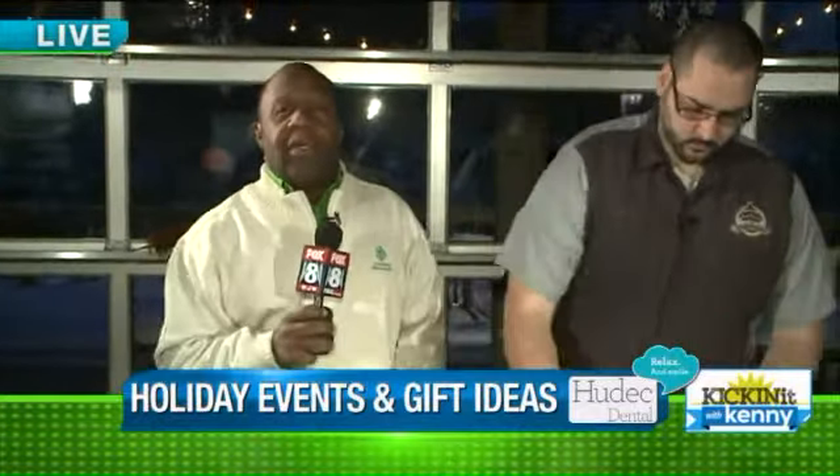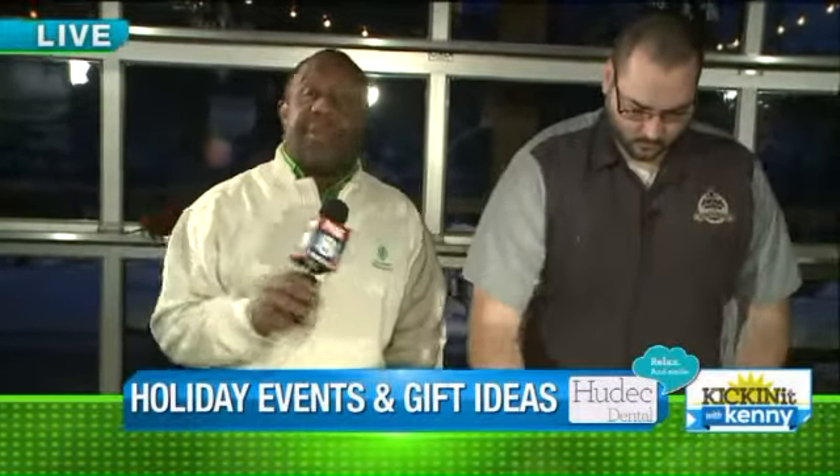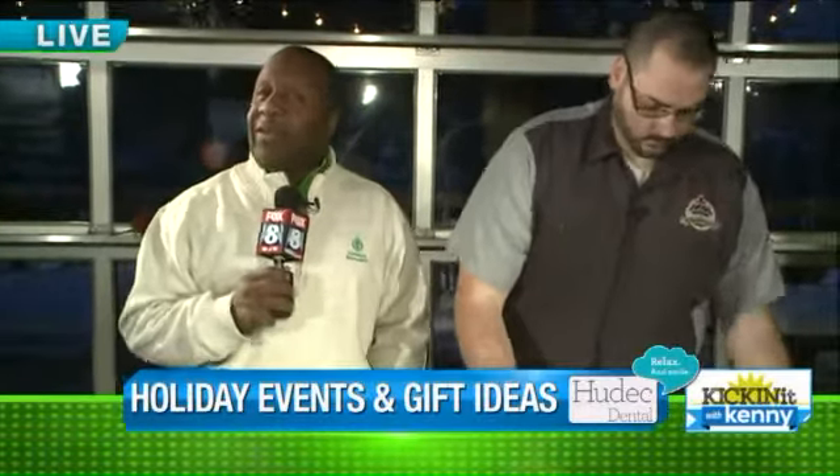Good morning, everybody. We are at Merwin's Warf, part of your Cleveland Metroparks — your award-winning Cleveland Metroparks. If you guys remember, they won the best parks in the United States of America. We love them.